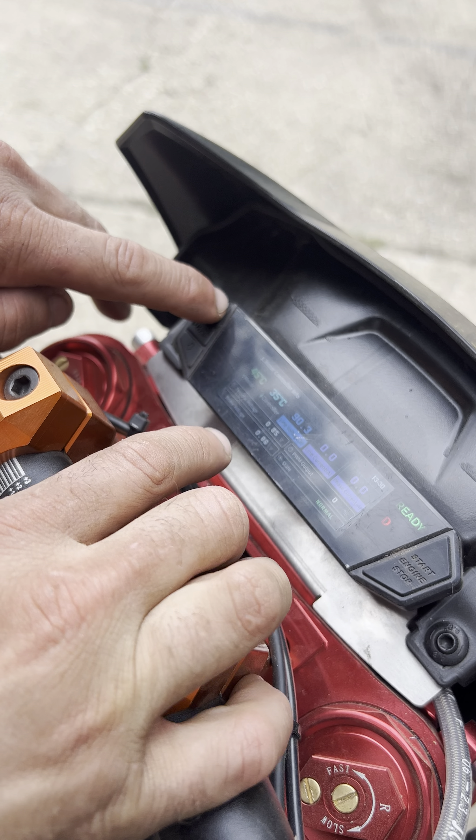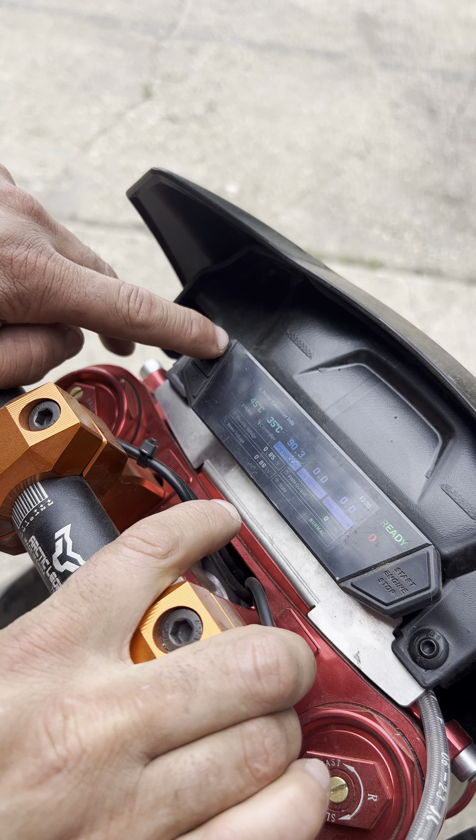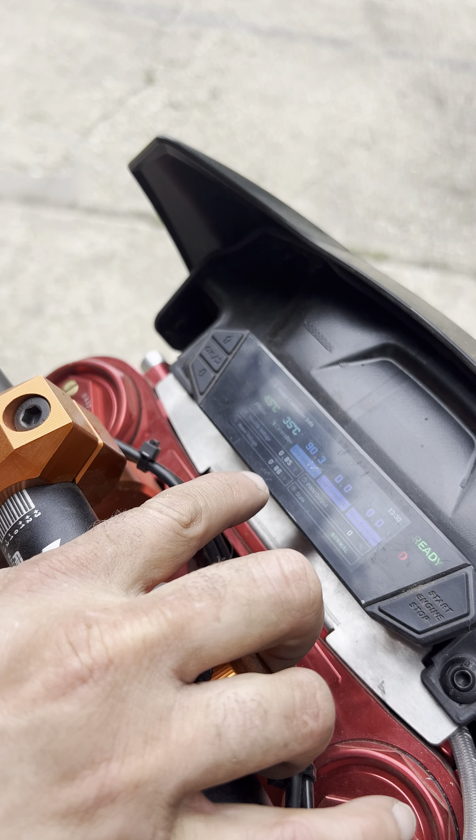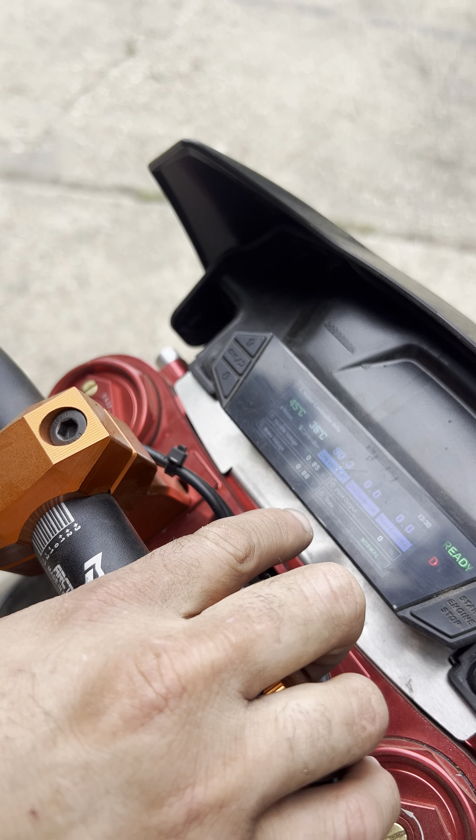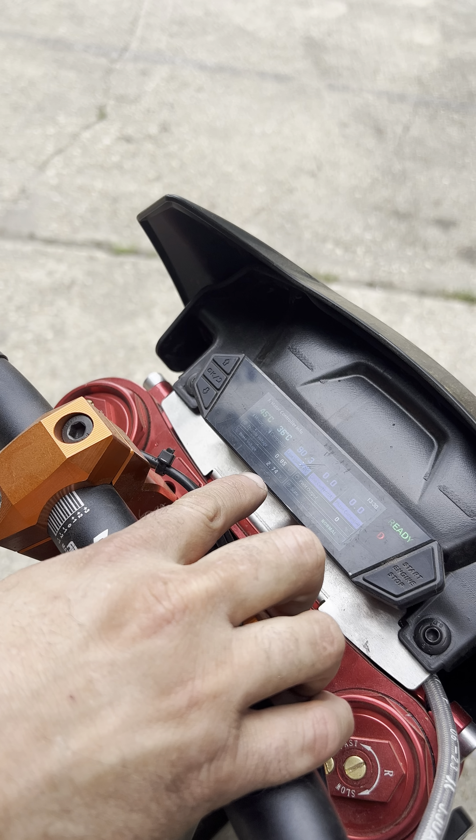It now says ready here. Then you can put it in drive, so you're now ready to move. And then you have three different drive modes and speeds — one, two, three.